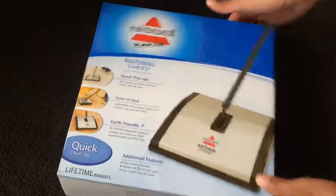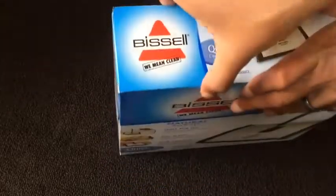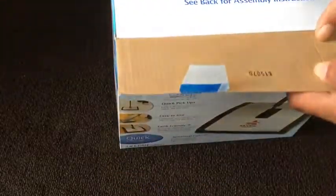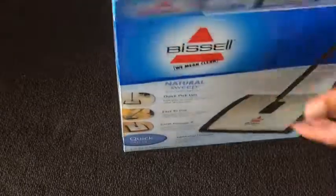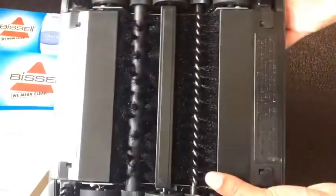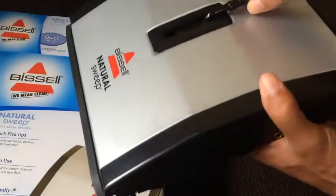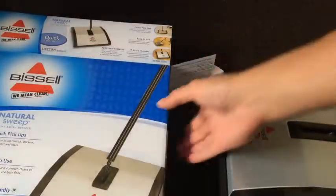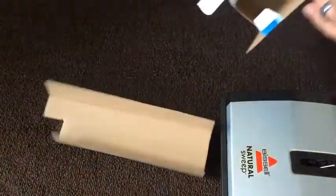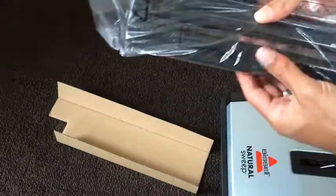Let's go ahead and open this up and see what we got. As you can see it has a lifetime warranty, which is great. I love products that have a lifetime warranty because it tells me the company stands by their product. I'm going to pull this out — we got the head right here. Check underneath it: two brushes. Looks very simple.